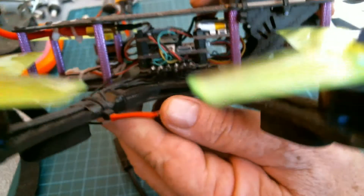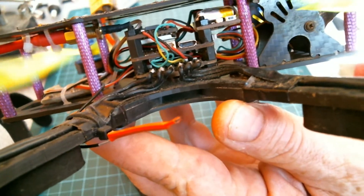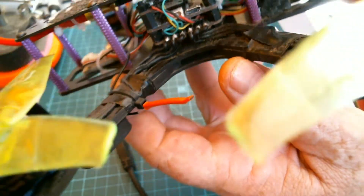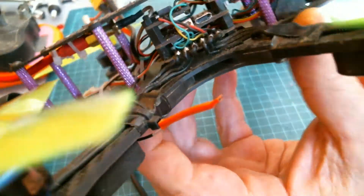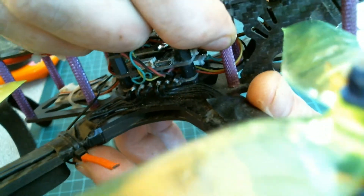There it is with the board installed. You can see I've had to put it to the front here — couldn't sit it over the stack because my half-size video transmitter, which is supposed to be a half card, isn't. It's slightly bigger. So I had to jam it into the front here. But you can see I can get to my switch pretty easily.